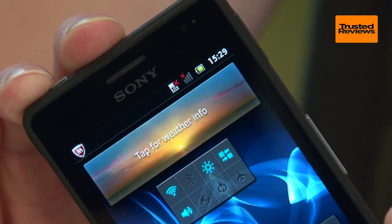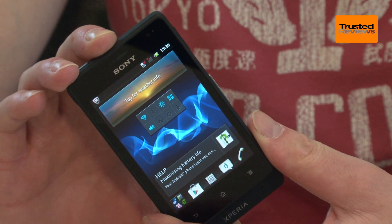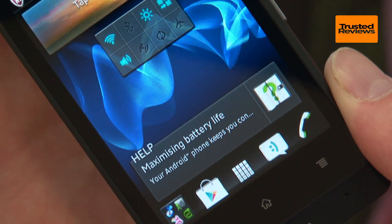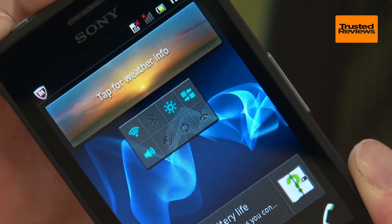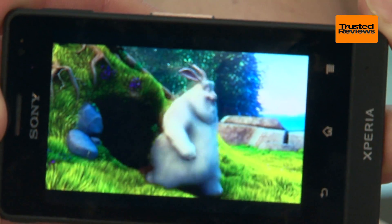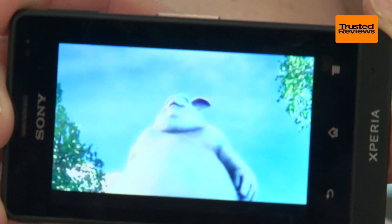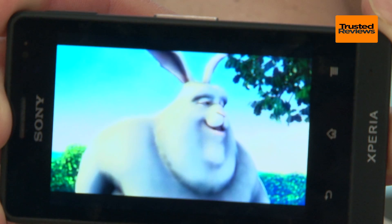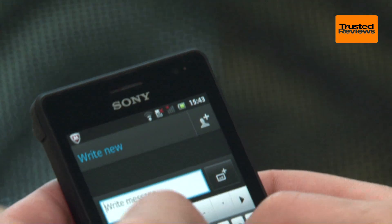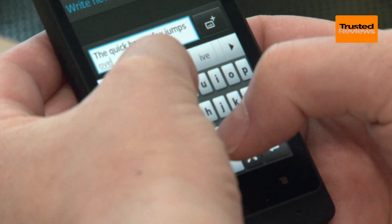Features-wise, all this ruggedisation has meant a few compromises. There's no front-facing camera for video calling, no shutter button for the camera, and perhaps most importantly the screen has a relatively low resolution. Sony's own Xperia U, available for around £150, has a 480x854 pixel resolution, whereas the Xperia Go has just 320x480 and costs £70 or £80 more.